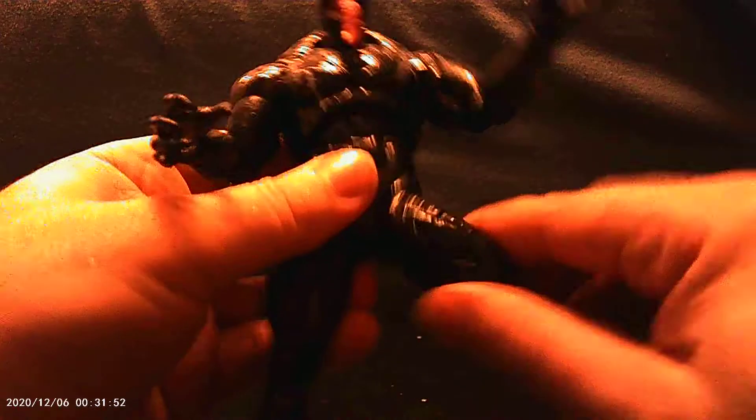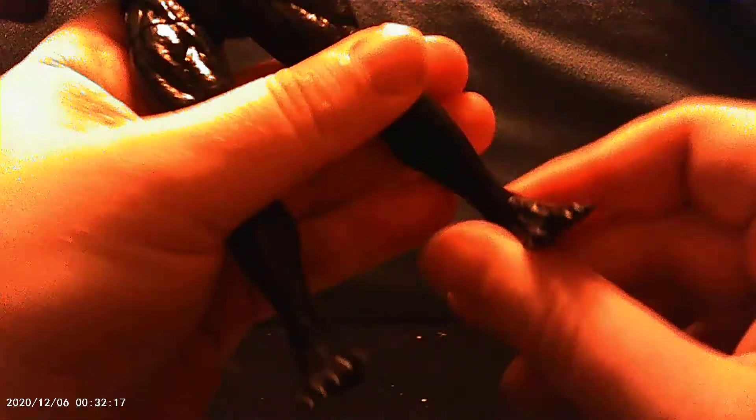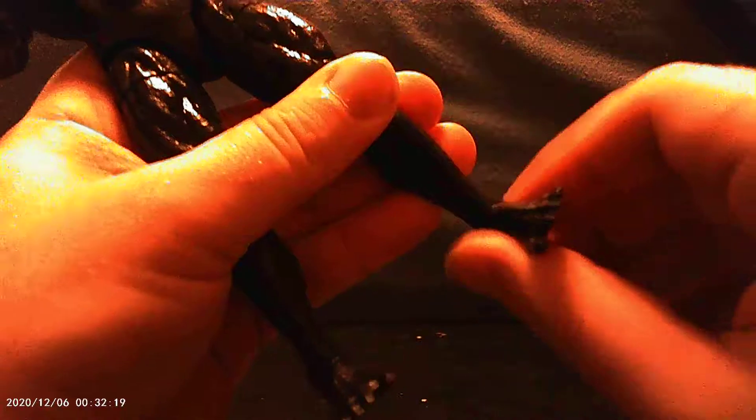This is our package. Back of the package. And he does come with a couple of accessories.